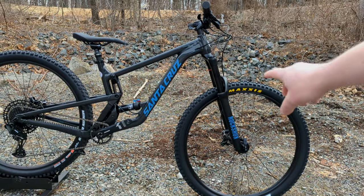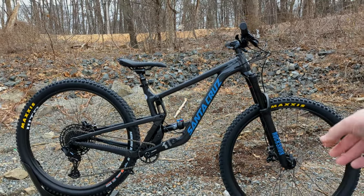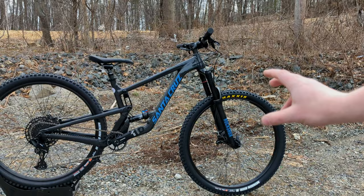It's got 150 millimeters of front travel and 145 millimeters out back, so beefed up just a little bit as well. It rocks 29-inch wheels to be an awesome rig for that all-around type of riding.